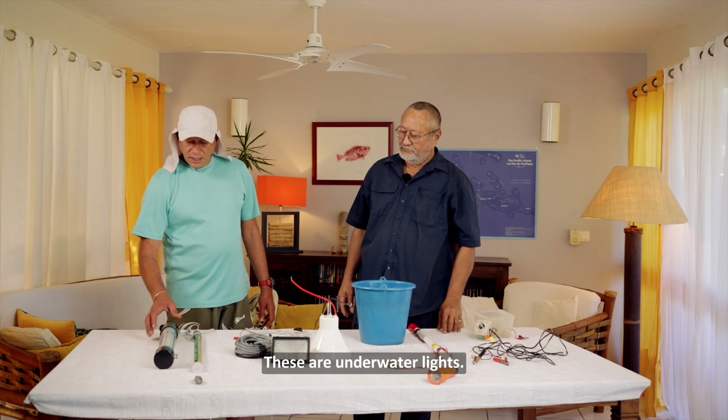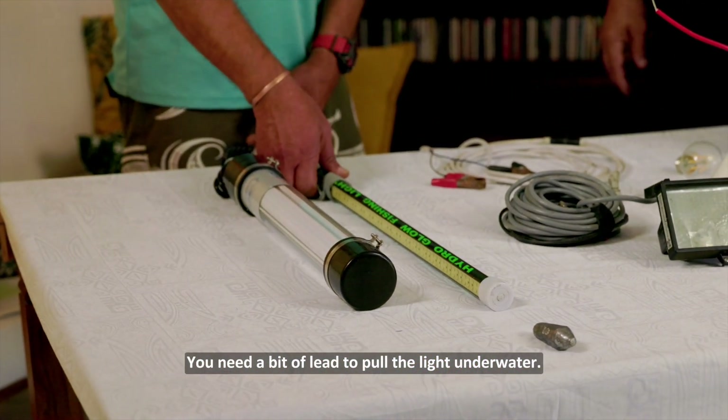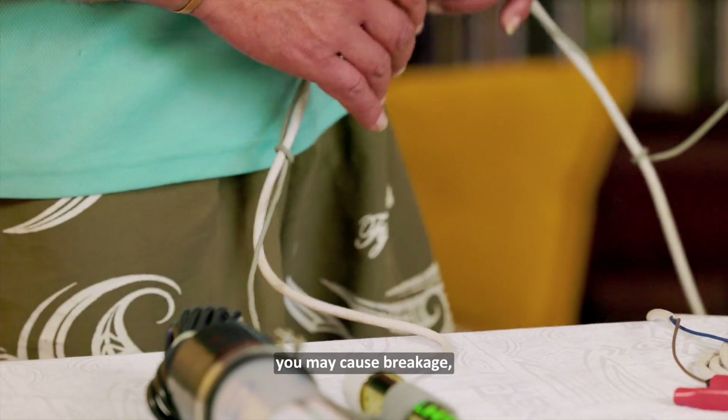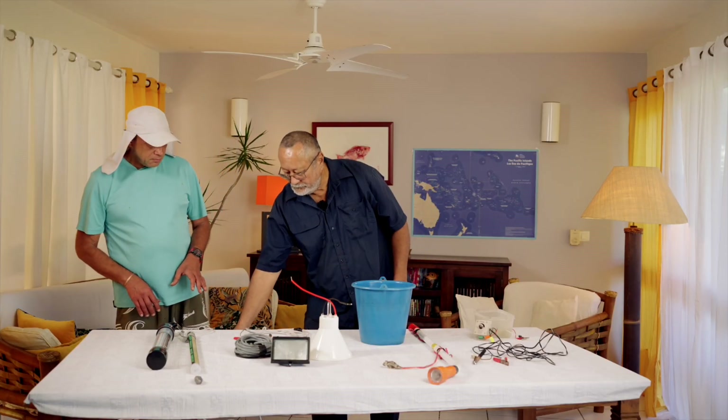These are underwater lights. You need a bit of lead to pull the light underwater. It's good to attach a bit of cord. If you put pressure on the cord, you may cause breakage, leakage, and you have a short circuit. The bulb will blow.